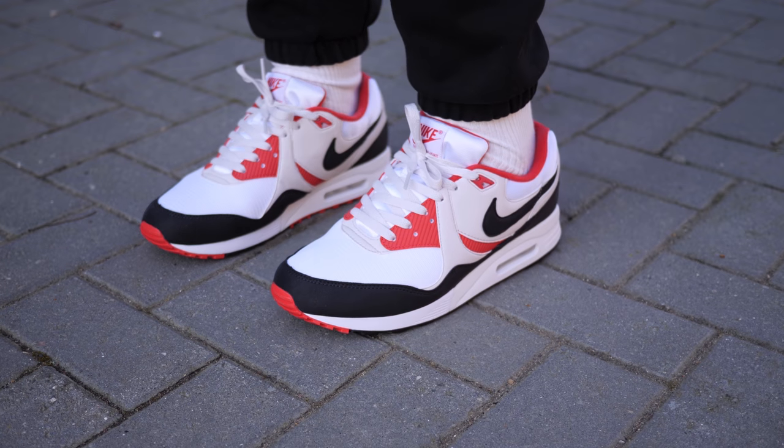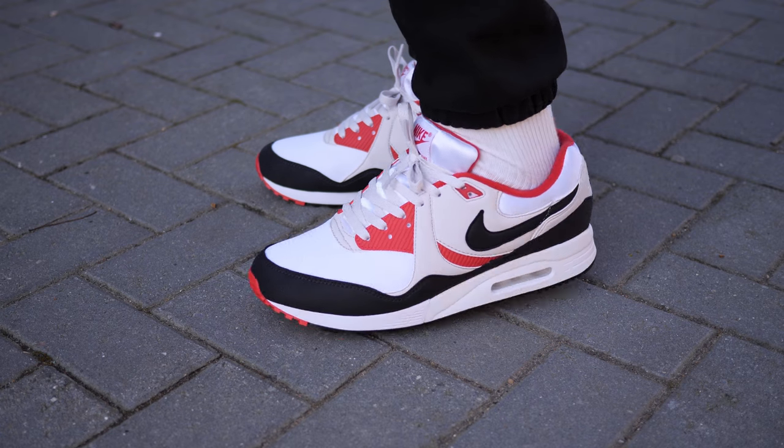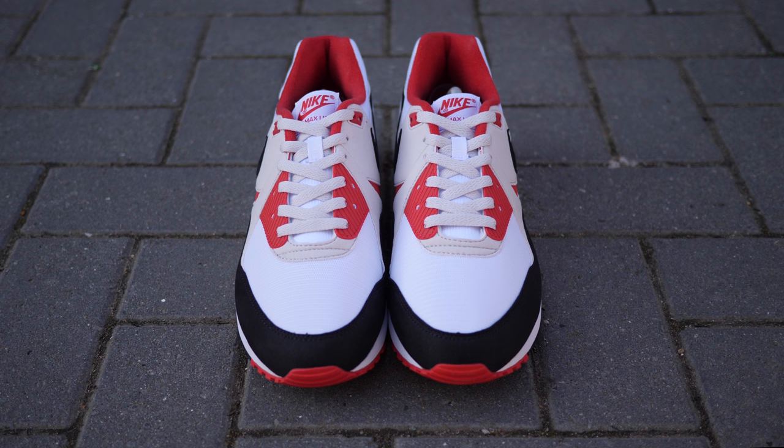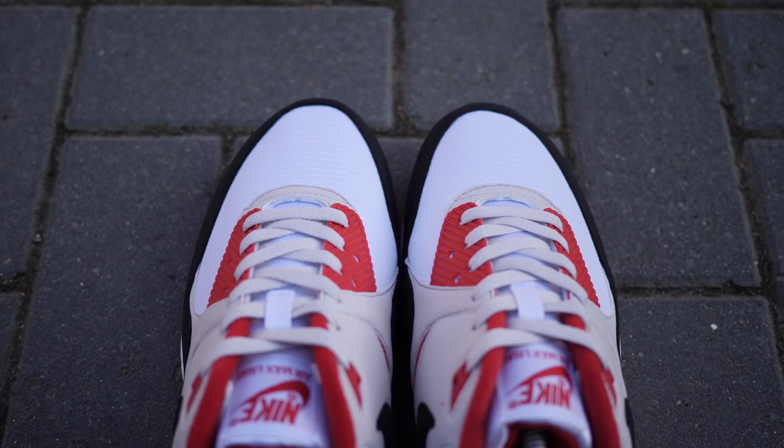It's like a sleeker version of the Air Max 90, but still a little bit chunky — just how I like it. I'm not really a fan of the Heather Grey laces that are included, but if you're planning on picking these up, I'd definitely swap them out for some fresh white laces.